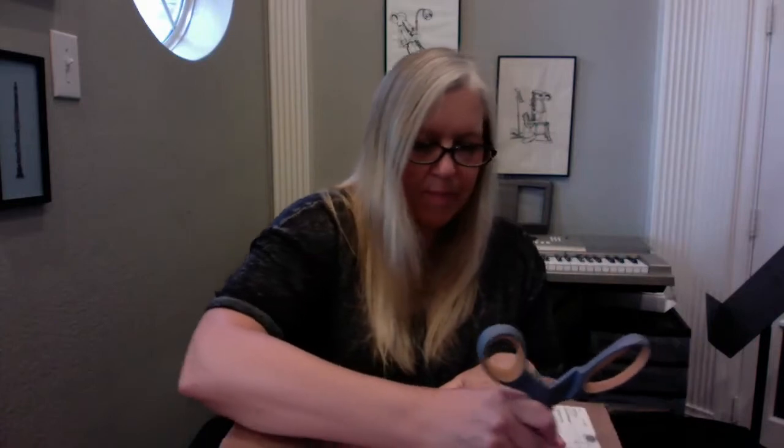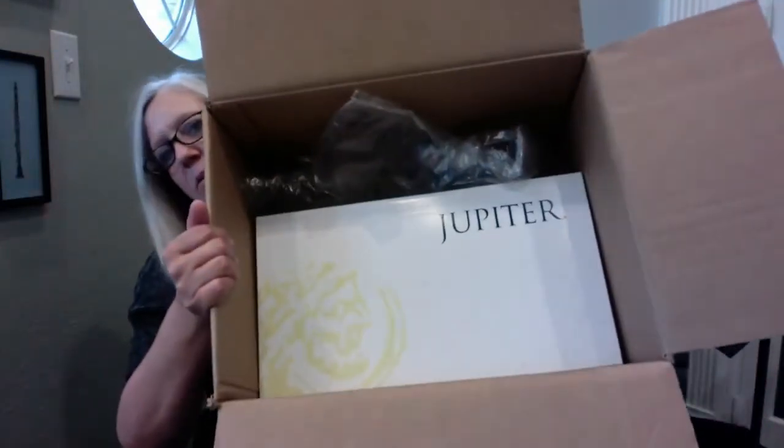I just got this box delivered to my house and I'm going to open it up. I know what's inside — I got this clarinet from Jupiter Clarinets, and it is a Jupiter JCL 1100S intermediate B-flat clarinet. Let's see what it looks like inside. The box is in good shape, so that's good news. I'll open it up and see what I can find. There's nice bubble wrap in here to keep it safe. And here is the box with the Jupiter clarinet in it.